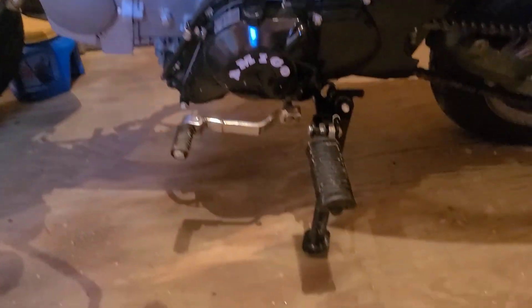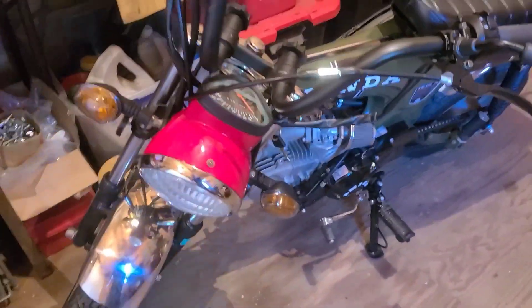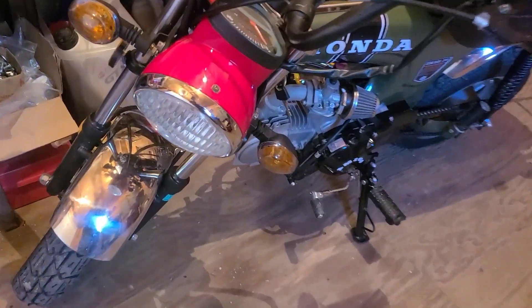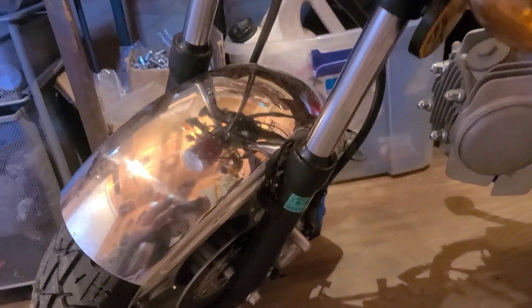Today we're gonna fix this mean lean, and we're gonna raise the front fender for a more classic look.